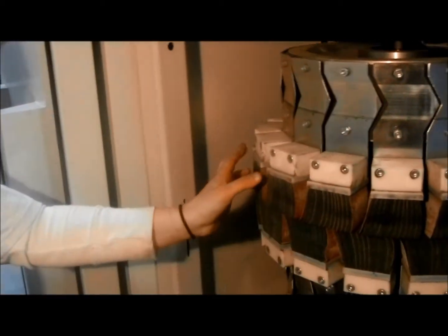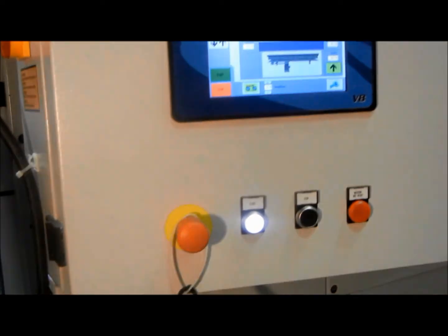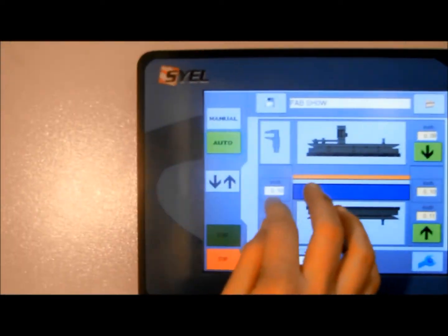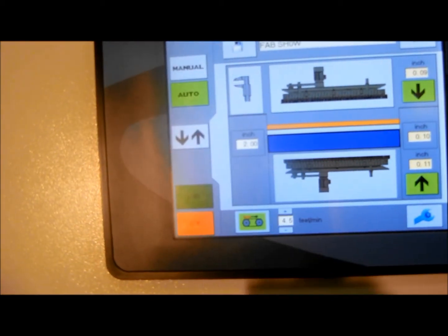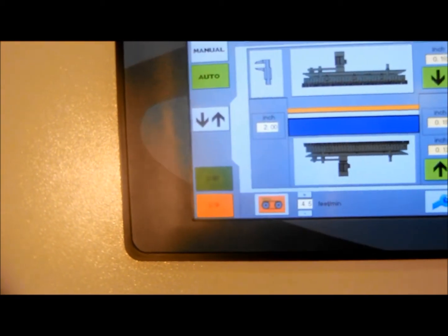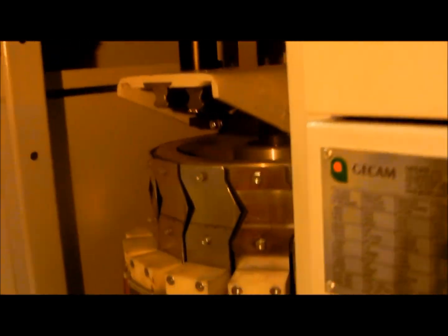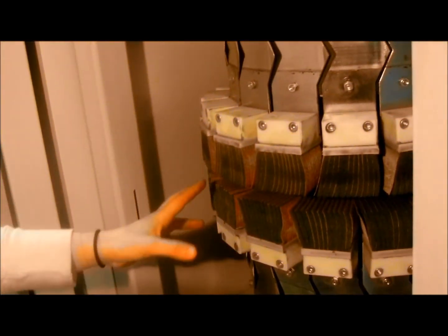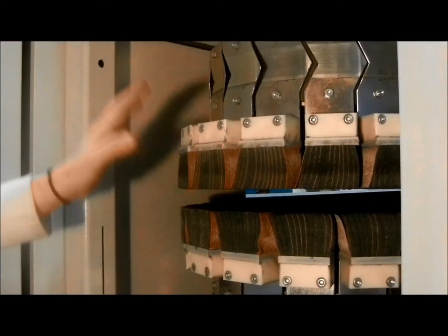Now we're going to go over how easy it is to replace your brush blocks on this machine. As you can see, this is the current configuration that they're in. We're going to step over to the control panel and raise those up to two inches — hit your caliper button — and it raises up your brush blocks so that there's space between them for easy accessibility.